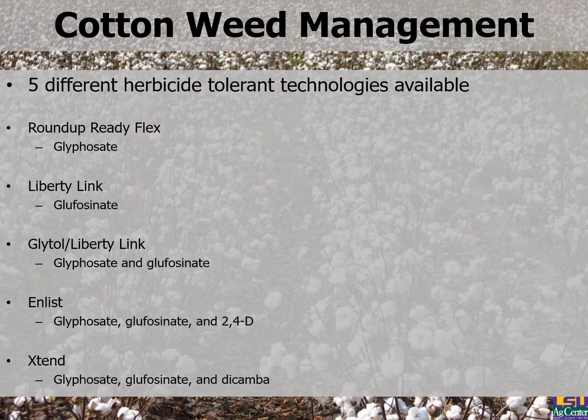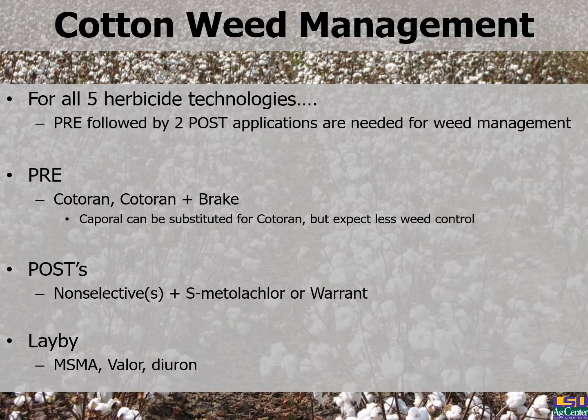Moving into cotton weed control, you have five different herbicide technologies available. Roundup Ready Flex, which is only tolerant to glyphosate; Liberty Link, which uses glufosinate/Liberty; the stack of Glytol Liberty Link; Enlist, which is 2,4-D tolerant; and Xtend, which is Dicamba tolerant. Importantly, Xtend is not tolerant to 2,4-D, Enlist is not tolerant to Dicamba, and none of the other three are tolerant to either Dicamba or 2,4-D. If you're planting two different technologies, make sure you do good record-keeping and mark your fields to avoid any mix-ups.